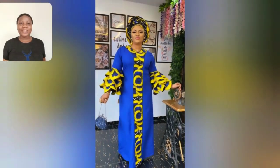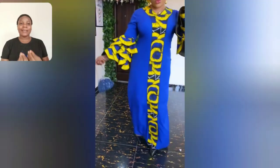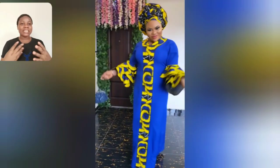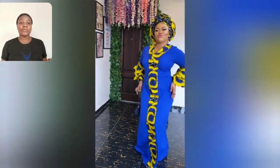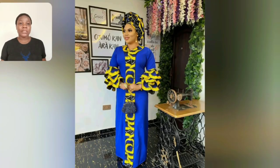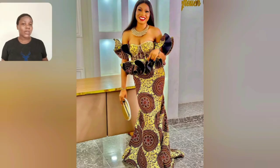Hi people, welcome back to my channel! Look at this beautiful grand style - look at that ankara design, from the gallery to the sleeve, from the neck downwards. This is beautiful. The ankara choice for this particular gown is everything. I love everything about this gown. If you're a matured lady looking for something to rock to church, to a party, you just want to keep it simple and classy - that particular gown is good to go. This particular one too is beautiful; I love the blouse, the skirt and blouse.